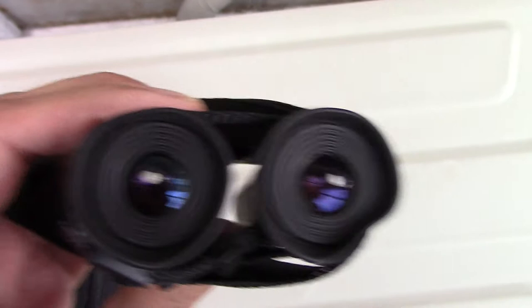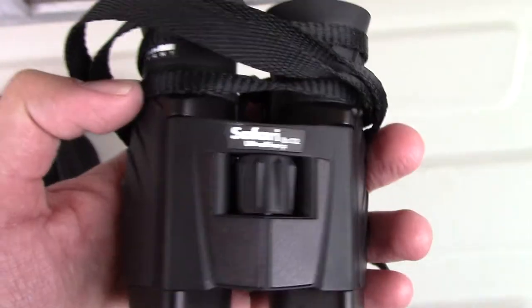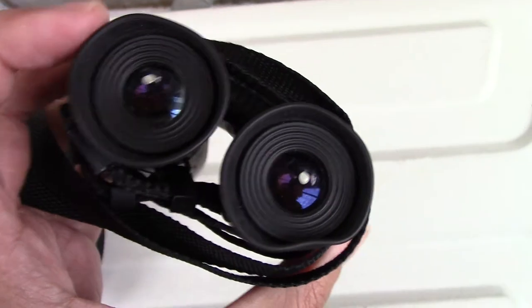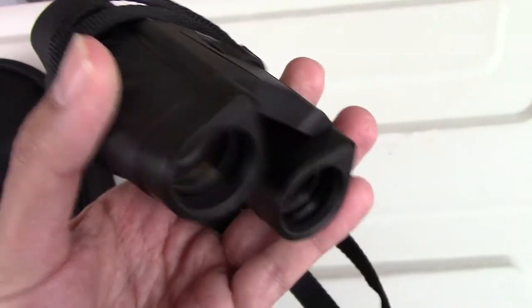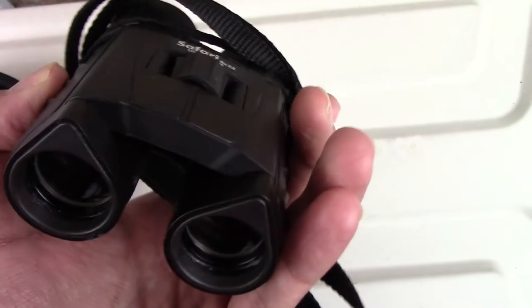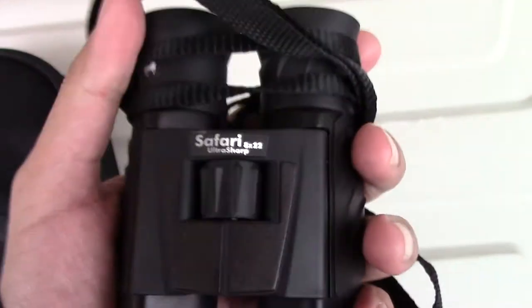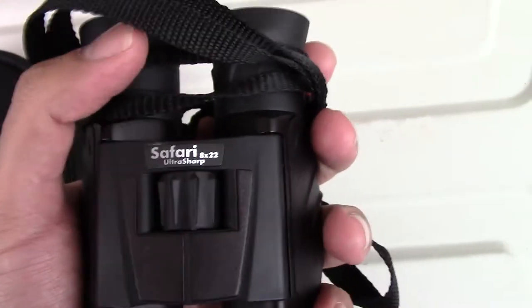They have excellent picture quality. I'm not an expert on cameras, binoculars, or optical devices, but I know these are great quality binoculars. I think I paid about $130 to $140 for them and it was money well spent. The picture quality is excellent, the magnification is great for the size, and when you hold them in your hand you can just feel that they're quality-made binoculars.